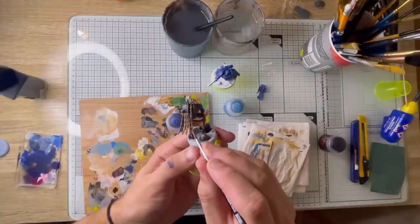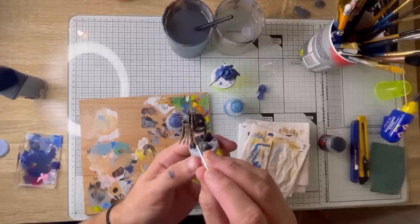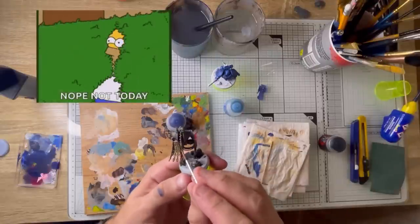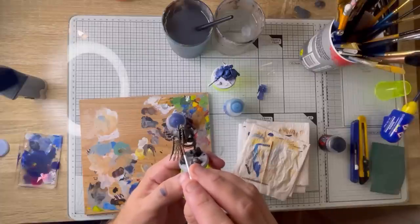With our copper colour that we did in all the joints, we're just highlighting the circles on the tassels. Just go along each tassel, picking out those circles.